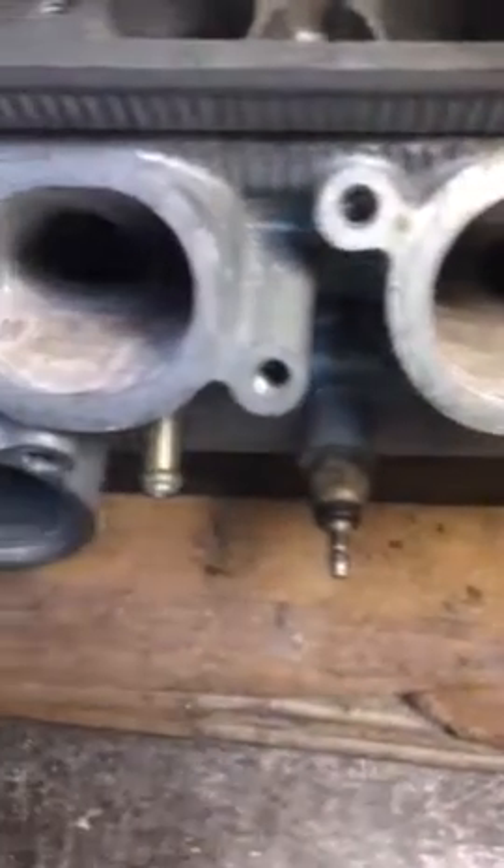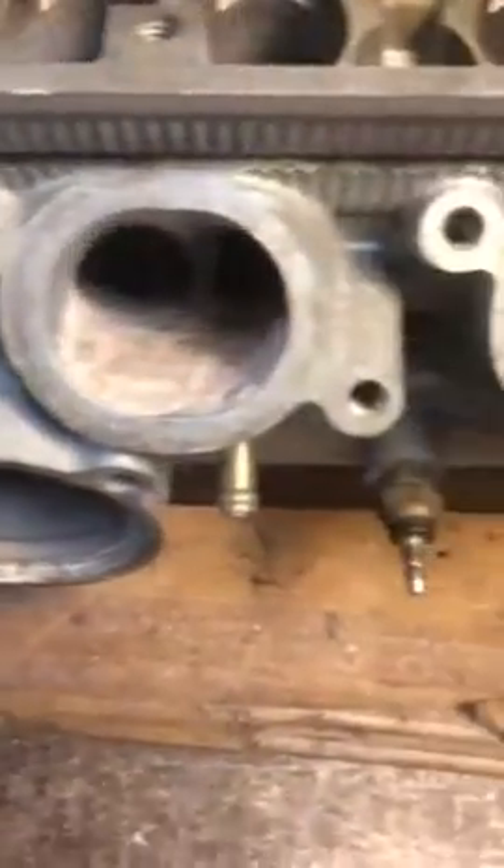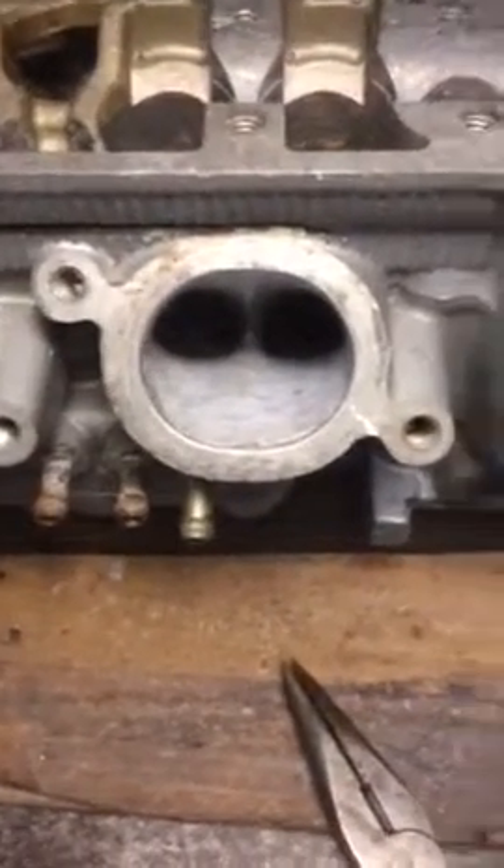I'll do some drawings at home to give you an idea of exactly what we've done here and how we're going to go about doing it. So to recap: rough up the port floor, use two-pack putty to get your initial height and shape, then JB Weld over the top to give you a finish.